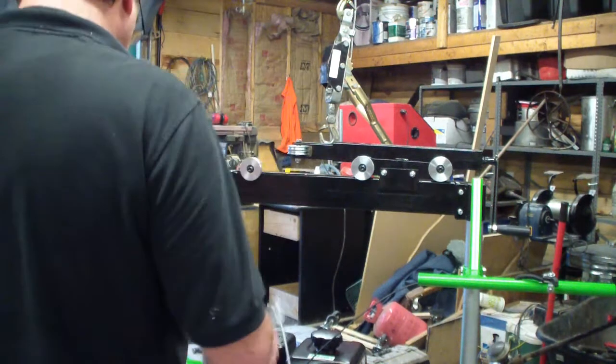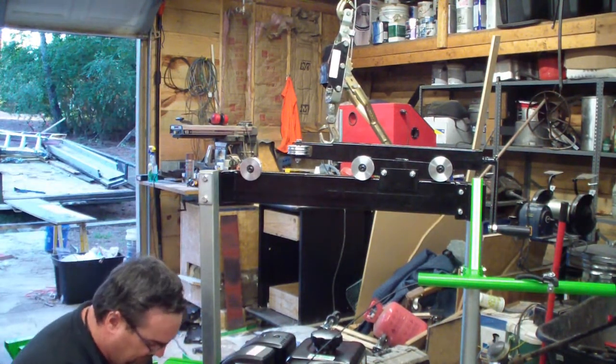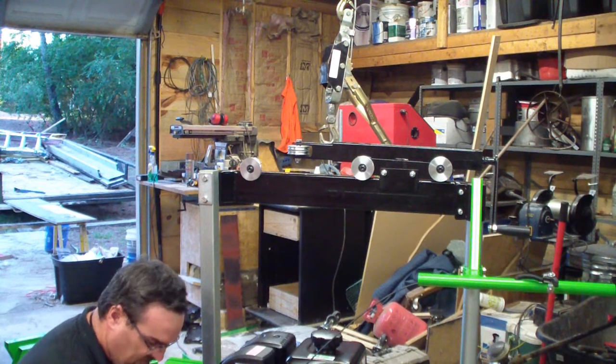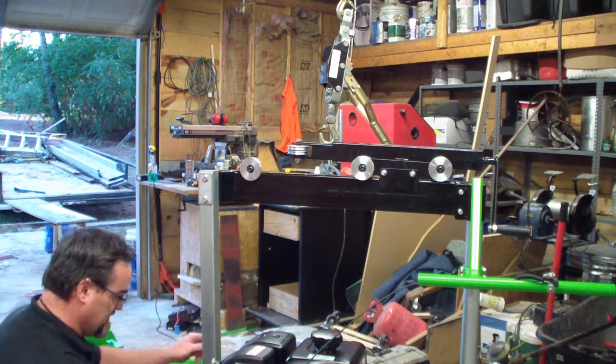So now I'm putting this thing together, just finger tight and loose — especially this adjustable stuff, it's all just loose. Because I know I'm going to have to move it six different times to get it right, which is fine.